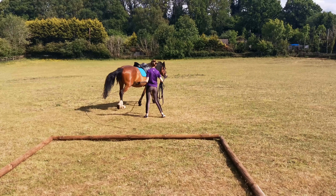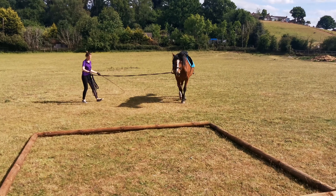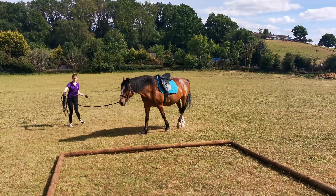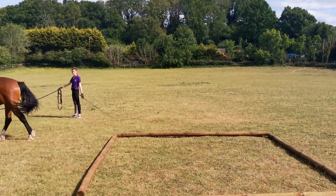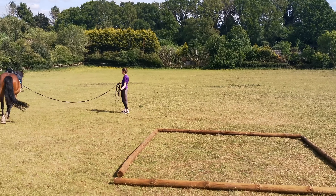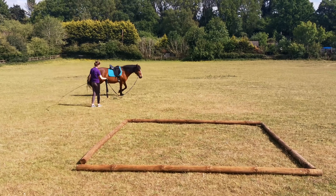Using a lunge whip is really helpful for me because it's just like an extension of the arm. When she tries to quickly cut me off the other way and switch reins, it just helps me say no, you're going this way. As you can see, I don't really raise it — I just keep it behind so she knows she's supposed to keep going.